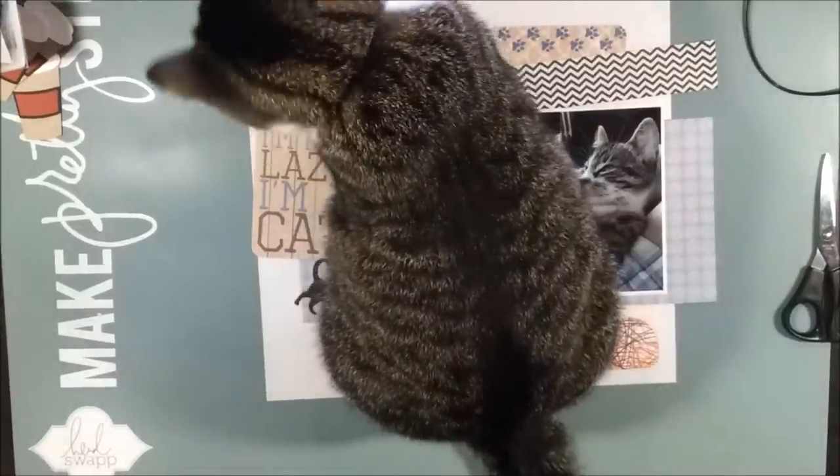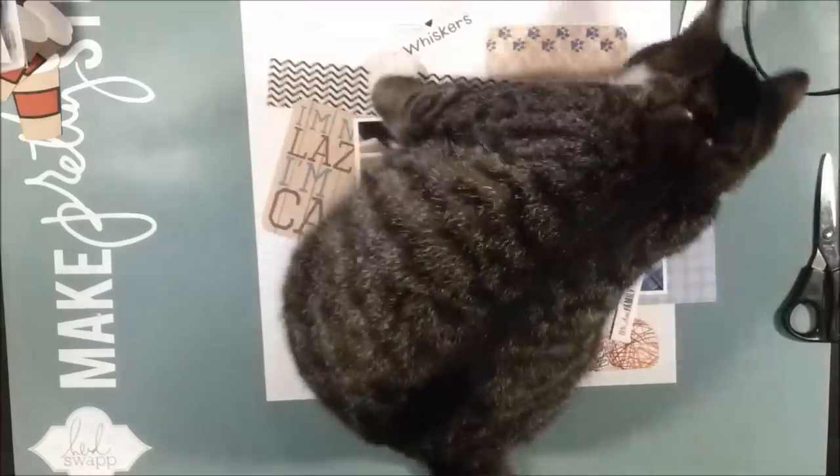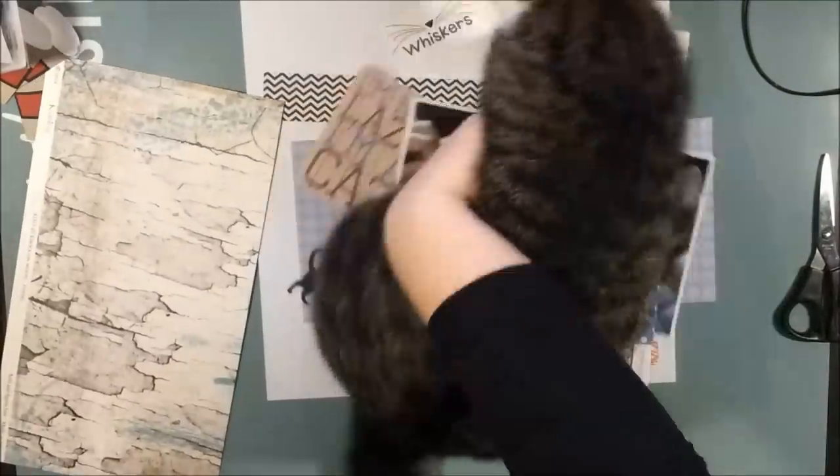He's back — he's playing with my roll of tape and messing everything up. But that's okay.